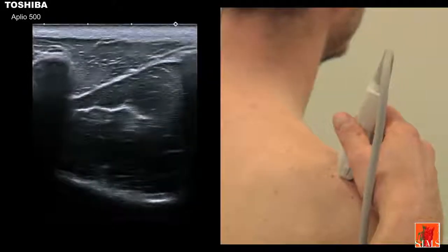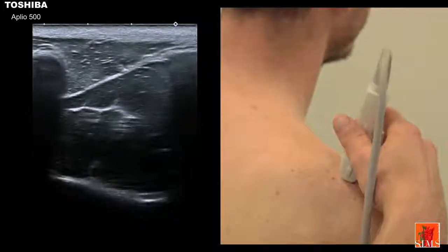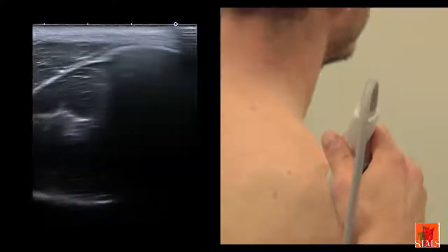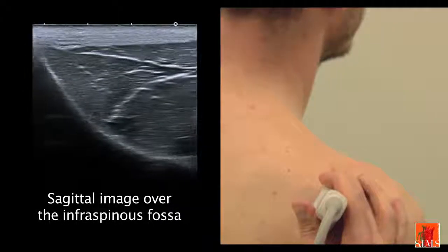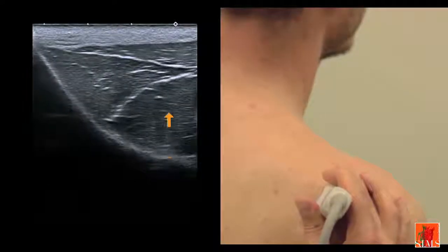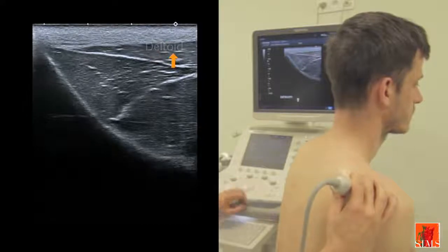In order to obtain a fine sagittal view of the infraspinatus fossa, let's start from the sagittal view of the supraspinous fossa that we looked at a minute ago. We move backwards over the spine of the scapula and follow this beautiful bony slope seen deep to the image, which corresponds to the floor of the infraspinatus fossa. Superficially, we can observe the curve of the infraspinatus muscle located deep to the posterior bundle of the deltoid muscle.